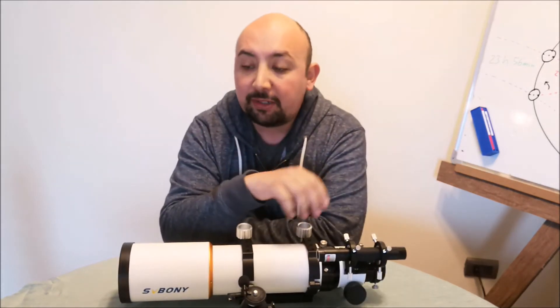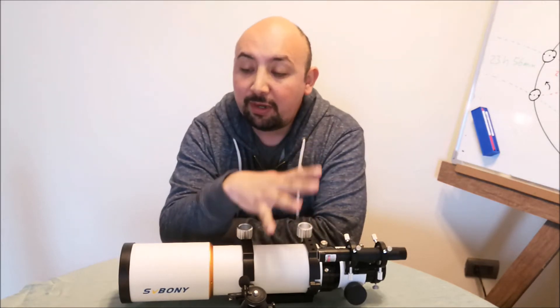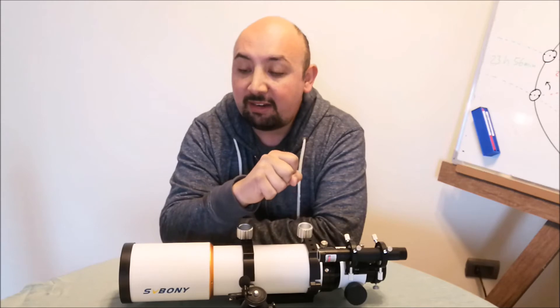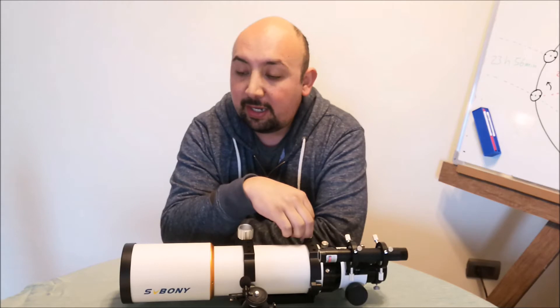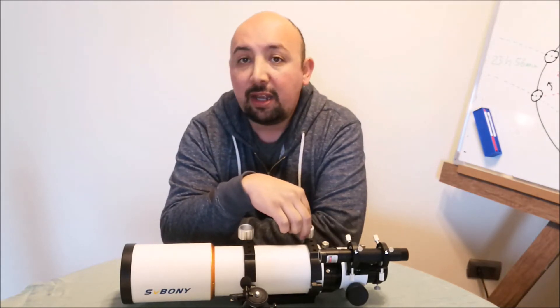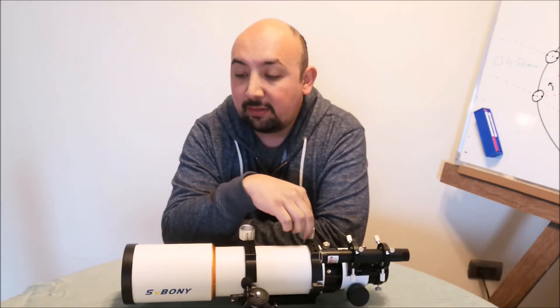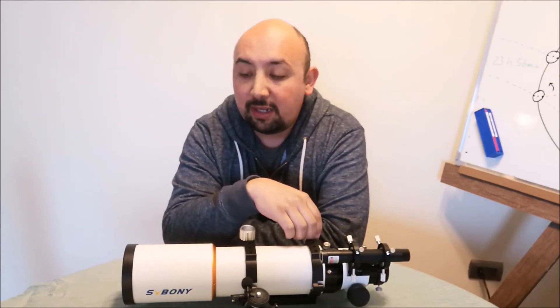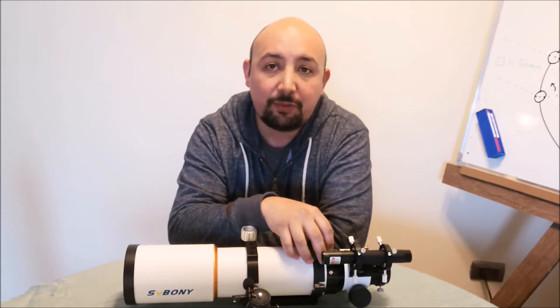As with any achromatic refractor, the images are free of fringes in visual, but in photography the purple fringes are evident in bright stars and planets. However, they are less than in other models like the Evostar 72ED from Skywatcher, and they are easy to remove with software.